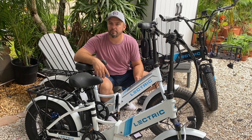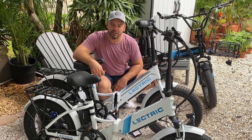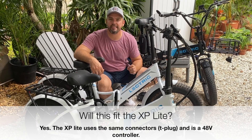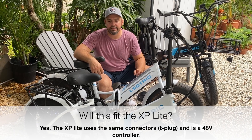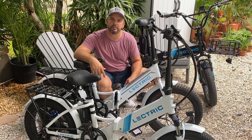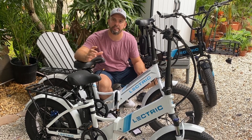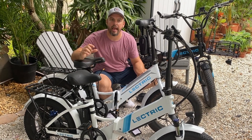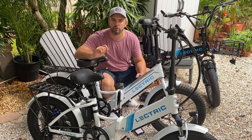If you haven't already, give us a like and subscribe — we really appreciate it, it helps us keep our growth in motion. On to our next question: can this kit work on an XP Lite? And the answer is yes. The XP Lite has the Dean's T-plug and the adapters that come in the kit do fit that. The XP Lite has a smaller amp-hour 48-volt battery and I believe the current limiter is lower than 20, so the controller will control the current limit, not the discharge balancer, which is set to 20 amps. For most of the XPs, the discharge balancer has a limiter at 20 amps, which is higher than the factory conditions for the controller, so you're all good there.